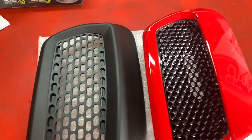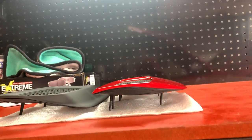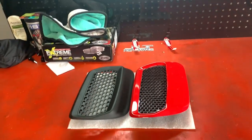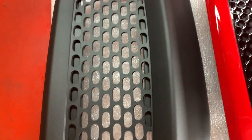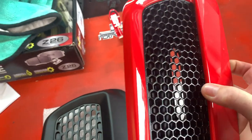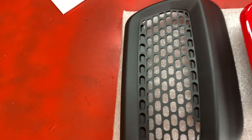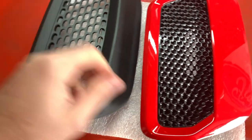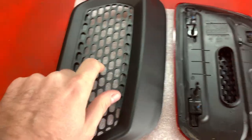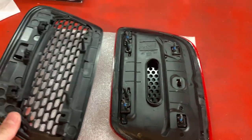Right in front of me we have them both. You can kind of see that one is pretty flat — the OEM one — and then the other one has quite a lip on it. This is the difference in the center there. This one is pretty hollowed out, where this one is completely open. This isn't necessarily going to let any more heat out because the hole is the same over here, but this is just going to look a lot better.